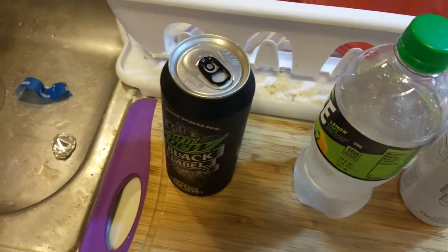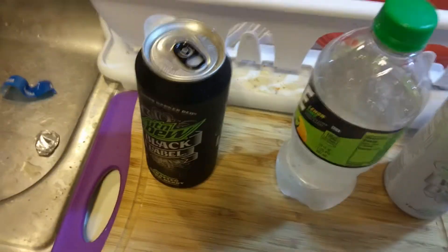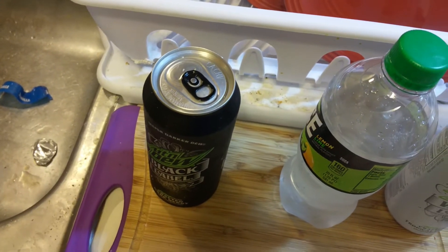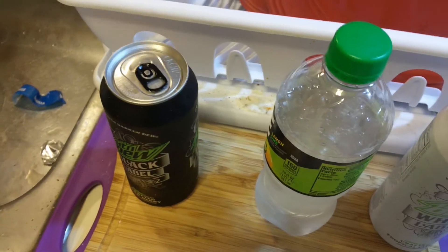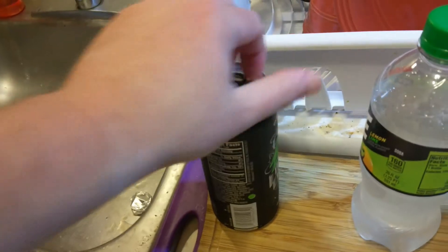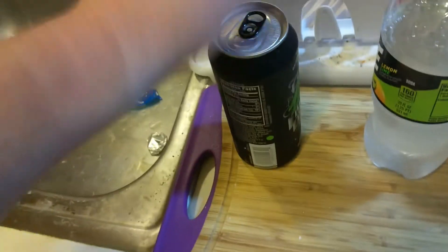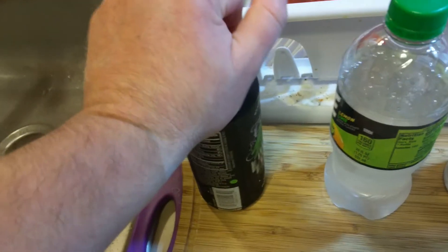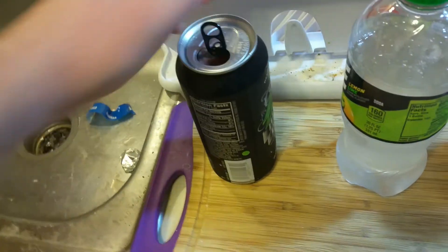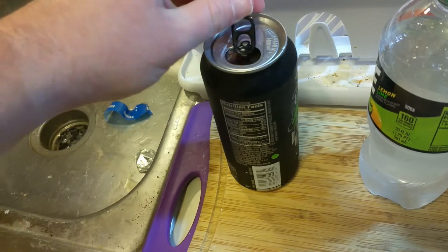I'm gonna finish off with this black label. I think they're going for a liqueur-style branding — like black label, white label, you know, like Johnnie Walker and all that. It's like 'oh wow, so fancy,' but of course these are like two dollars a can. You can already see it's purple.